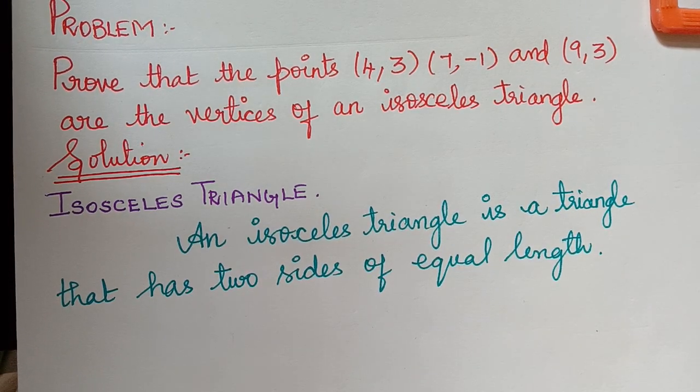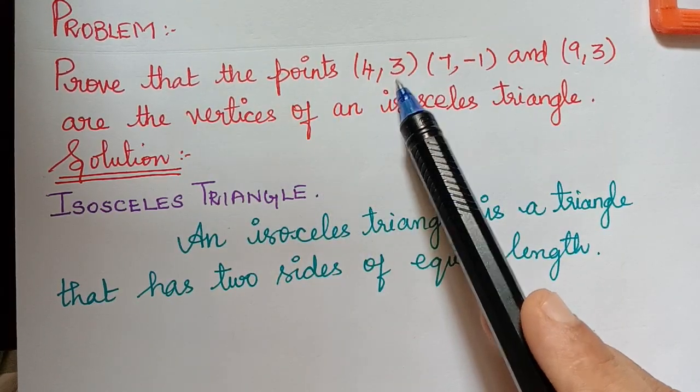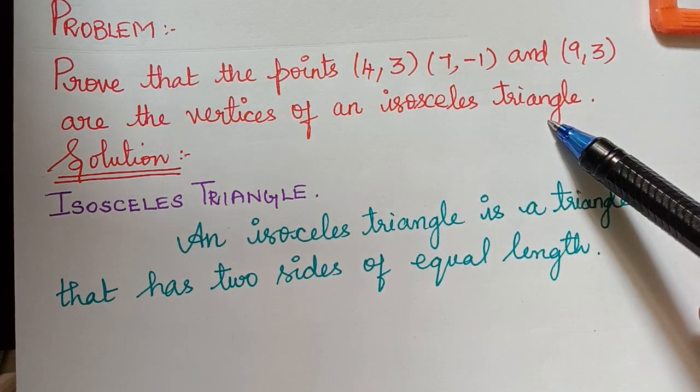Hello students. Under the topic coordinate geometry, this is the next problem. Prove that the points 4,3 and 7,-1 and 9,3 are the vertices of an isosceles triangle.